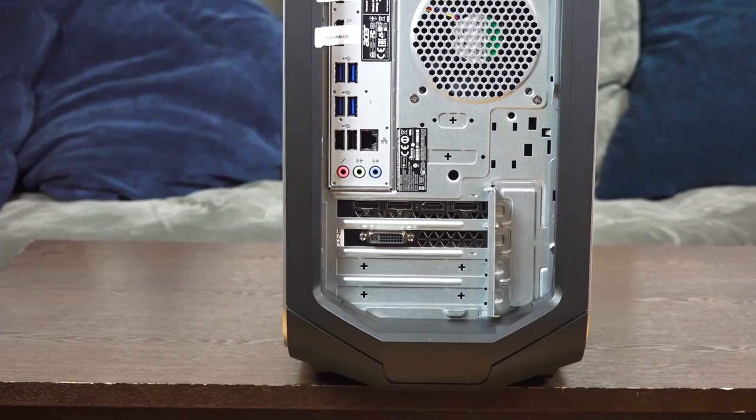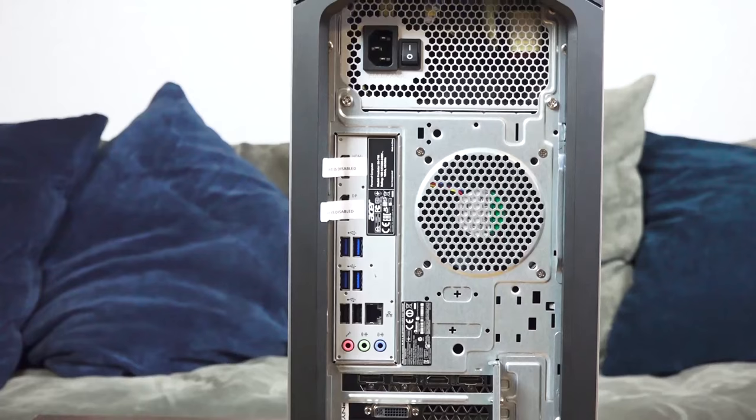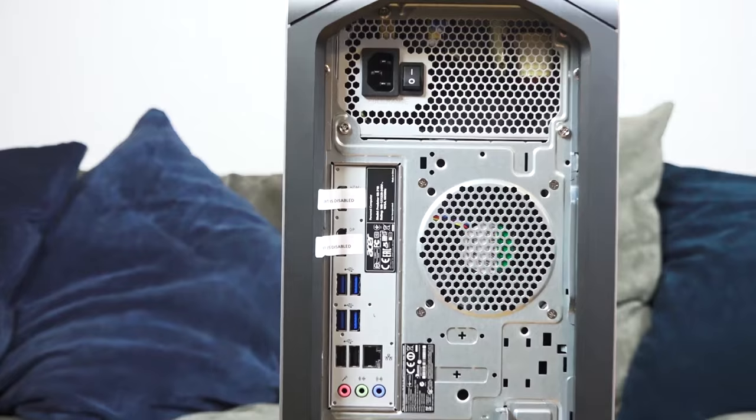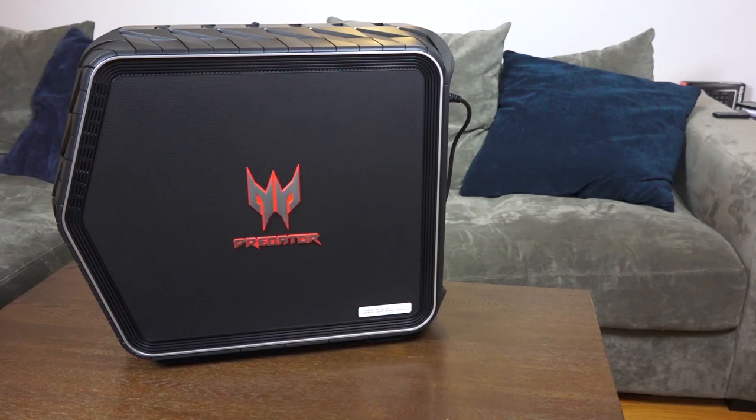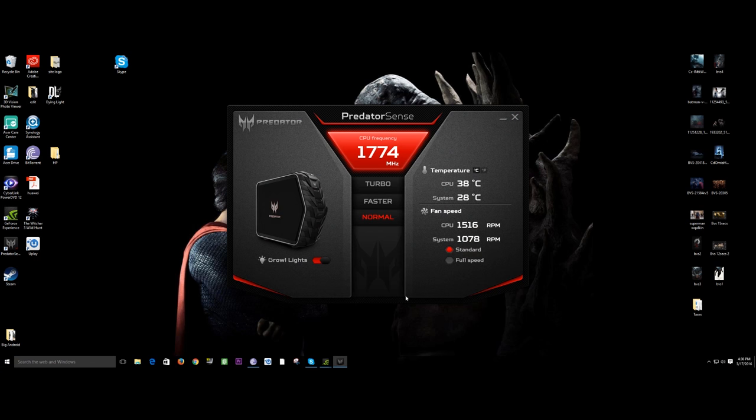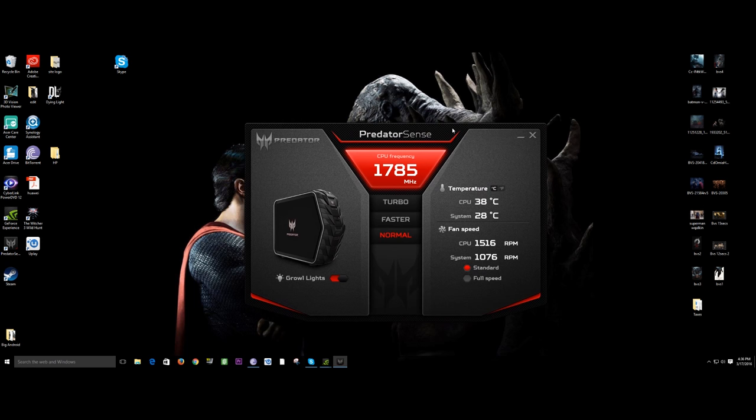In terms of full specs, that is a 980 or 980 Ti card depending — I'm not exactly sure yet. You've got six USB ports in the back, and it's powered by a 6th-gen 6700K processor. It can go up to 16 gigs of RAM, with internal storage of a 256GB SSD as well as 2 terabytes of hard drive storage.